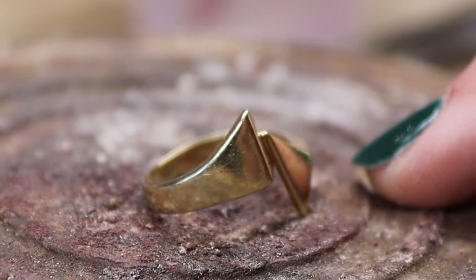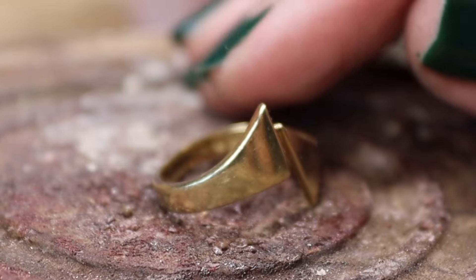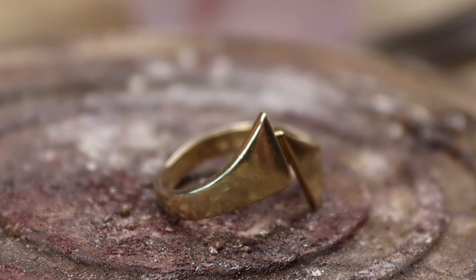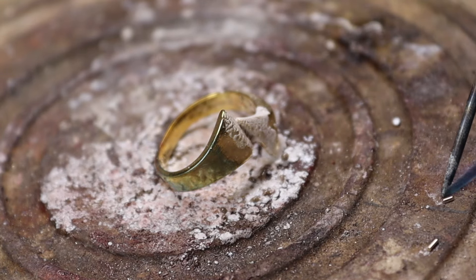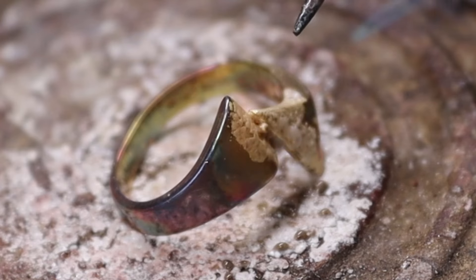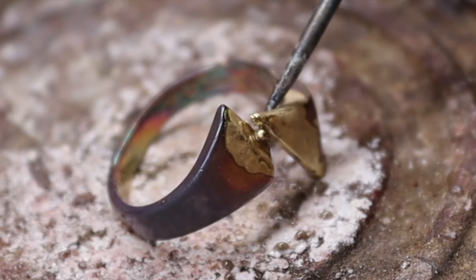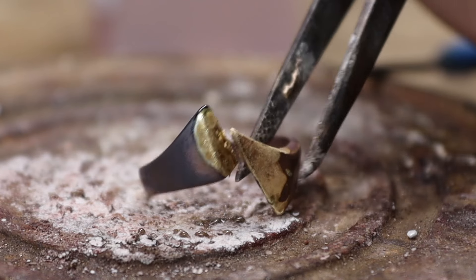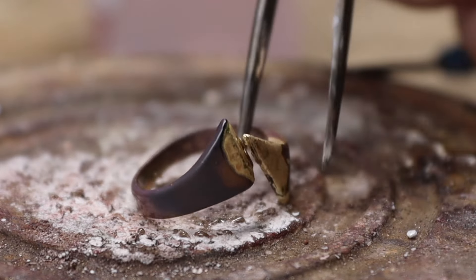Now it's nice and clean. I am going to re-solder first — I'll use hard gold solder for this, and after soldering I'll immediately continue with quenching and then shape it into a nice round ring again. There it was — it already came undone due to the heat and the tension, so no problem at all. Now I am going to anneal it first, and after that we'll just shape it and solder it. Nothing is lost — we'll just continue from here.